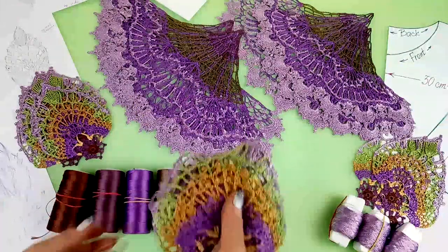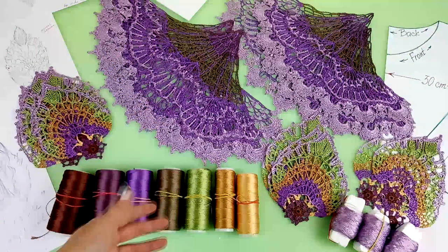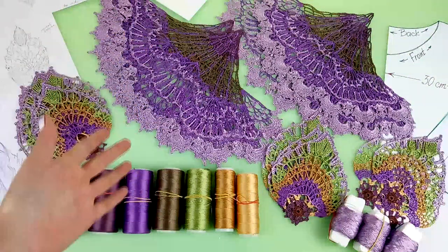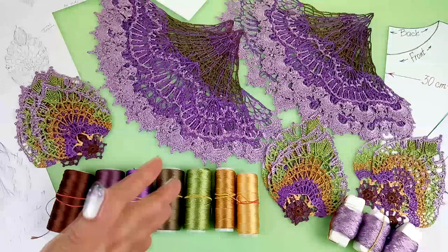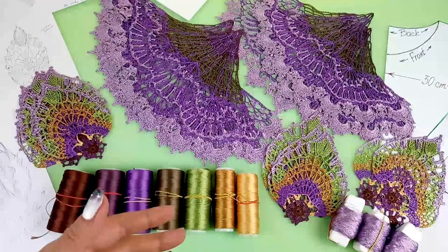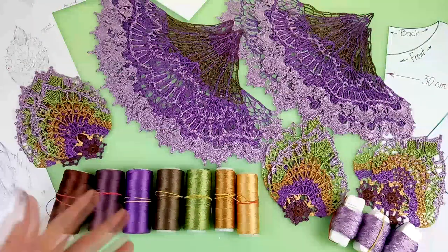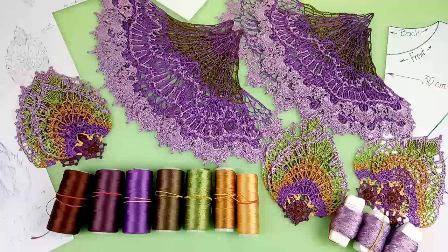When you are working on such a crochet project, you need to prepare your elements like this. First, you need to make them, hide all tails, then stretch and iron them using a steam iron. Only in such a way can you open them and see the real size, and this is really very important. Now all these elements are ready for composition.